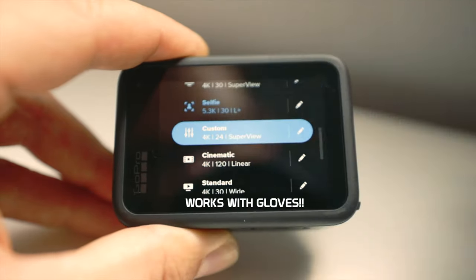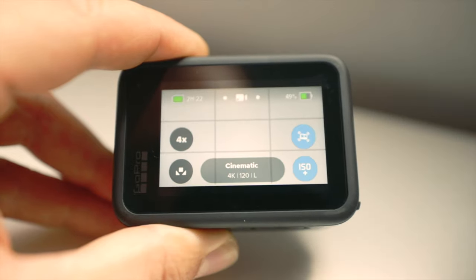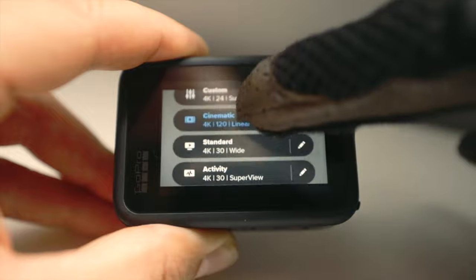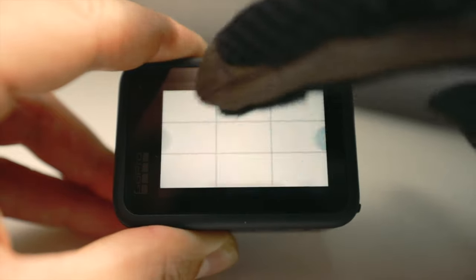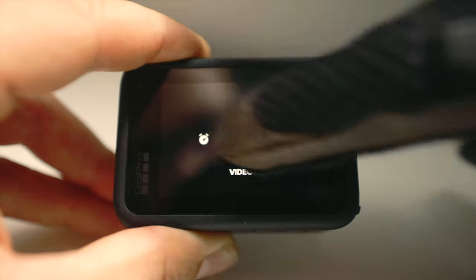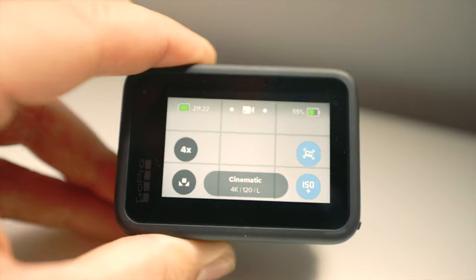One of the best features I've found personally is that you can save presets for all your different shooting modes. I have my POV set up, my vlogging set up, my night riding set up, and my cinematic set up — you just hit the preset and away you go. The new GP2 processor makes everything run so fast, it's so quick and smooth, and it just feels so damn nice. I'm really stoked with it.